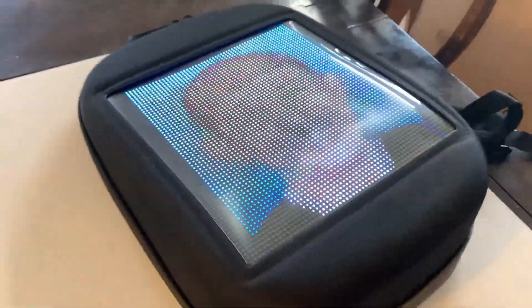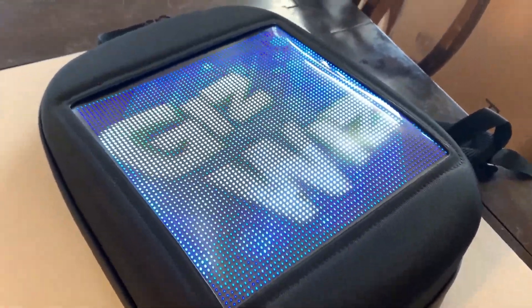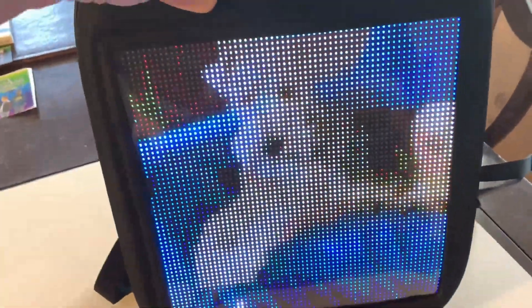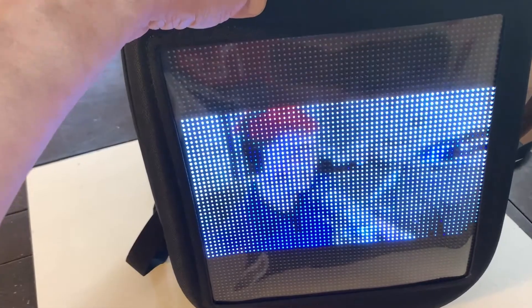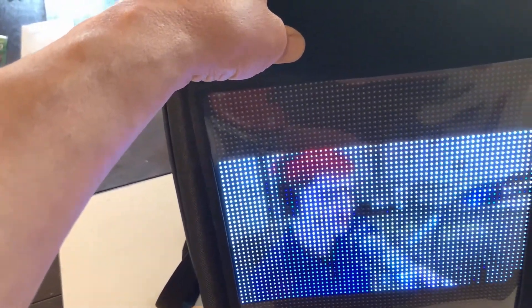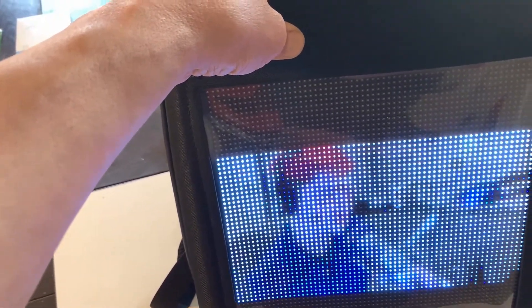This is a regular sized book bag. It measures about 12 by 16 — 12 this way, 16 from the top down. The screen itself is about 9 by 9. The resolution is a whopping 64 by 64 pixels. It's a 2-liter laptop bag and it's water resistant. I noticed that alongside the zippers, the seal is really good on the zippers itself.